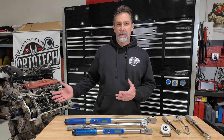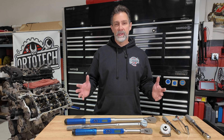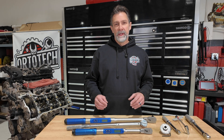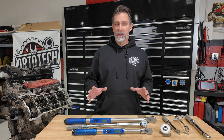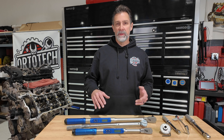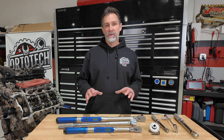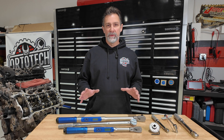In addition to engine building, anything internal on a transmission is always an excellent idea to use a torque wrench whenever possible. Building rear ends is another one. Any time you're tightening down any kind of bearing — whether that be a wheel bearing, a hub bearing, pinion bearings — it's really important that you get your torque wrench out and use it.